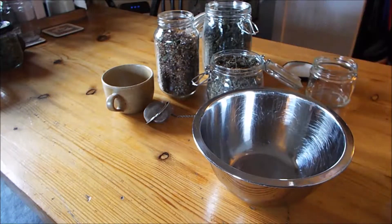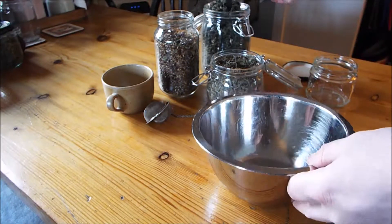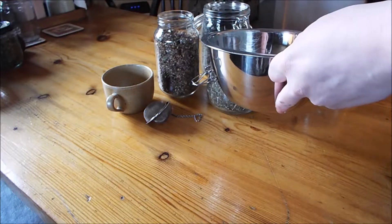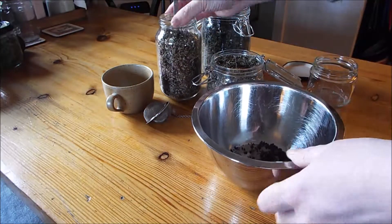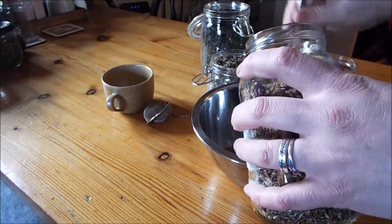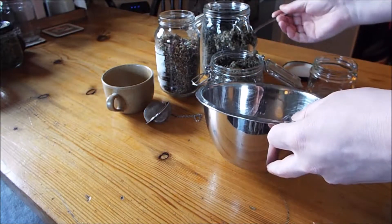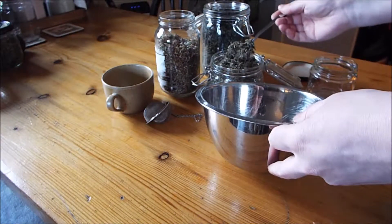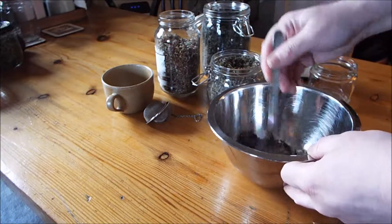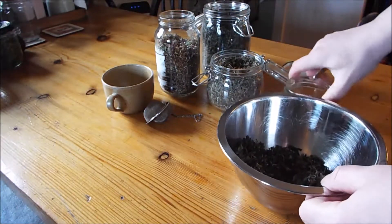It's really easy — just equal quantities of each of the three. So I'm just going to put a couple of spoonfuls of each in a bowl. I'll be a little more generous on the red clover because I really like that, and some of the raspberry leaf. Give it a stir.